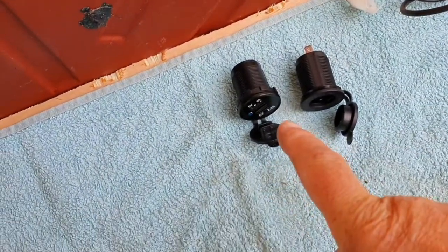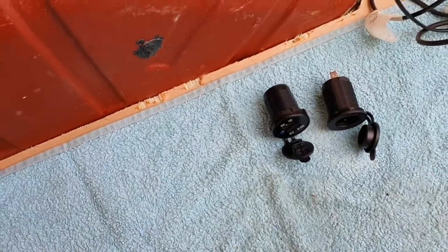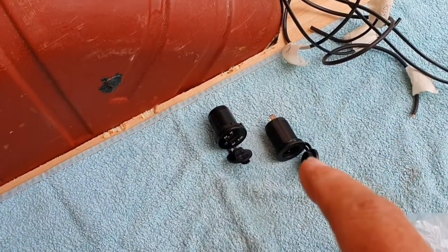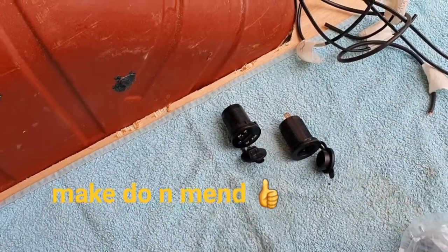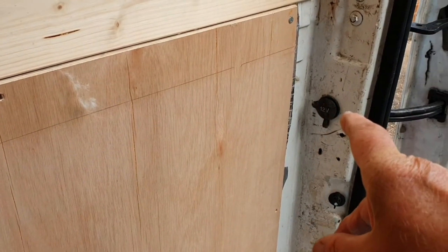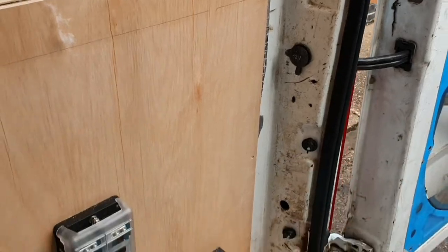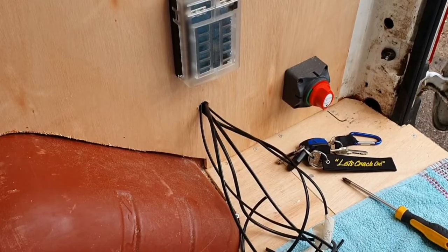Turns out I've only got one USB fitting and I've got three of these power sockets. So I'm going to install these two power sockets and just put a USB adapter in there should we need to. I can't use the van's original socket because the bed blocks it, so I'm going to blank that off. It's just easier to put these two in.